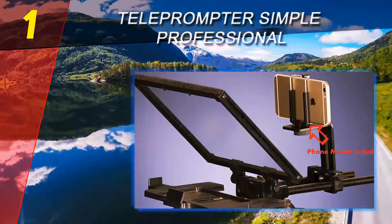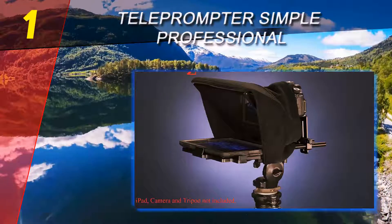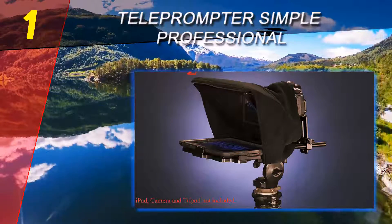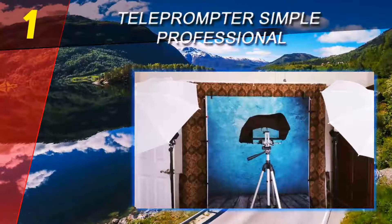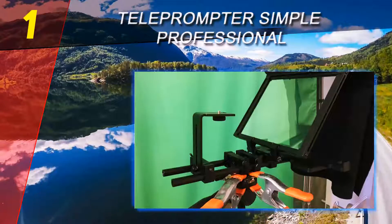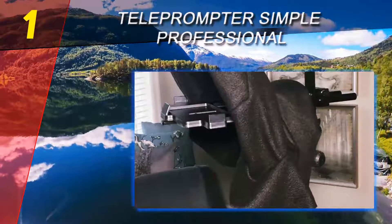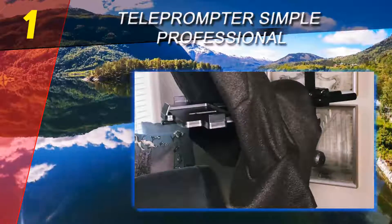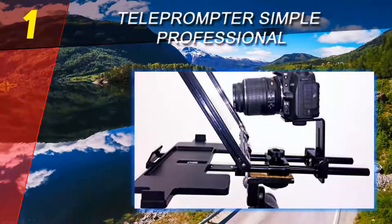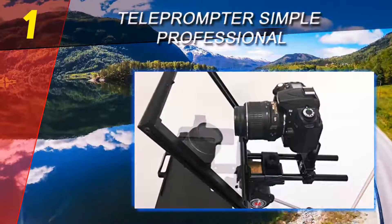Coming in at number 1 on our list is the Catty Buddy Teleprompter Simple Professional. With the help of a quality teleprompter, you can start making more professional videos no matter your skill level. This one from Catty Buddy enables you to look directly into the camera when reading text from the screen. The price is fairly balanced, this model works with any standard tripod, and it nicely fits any size tablet or smartphone thanks to its adjustable tray.